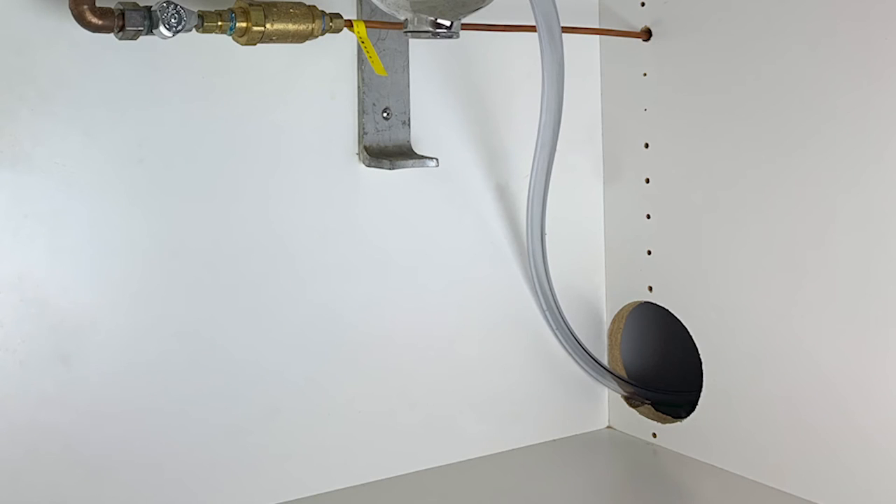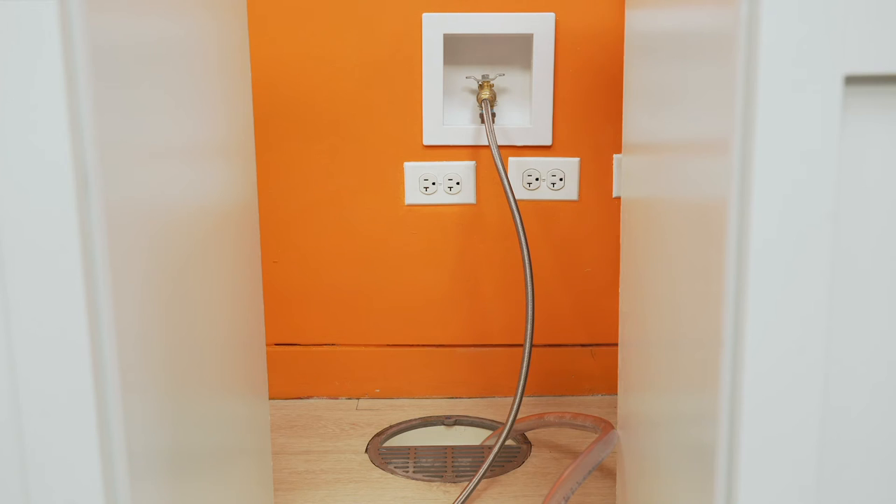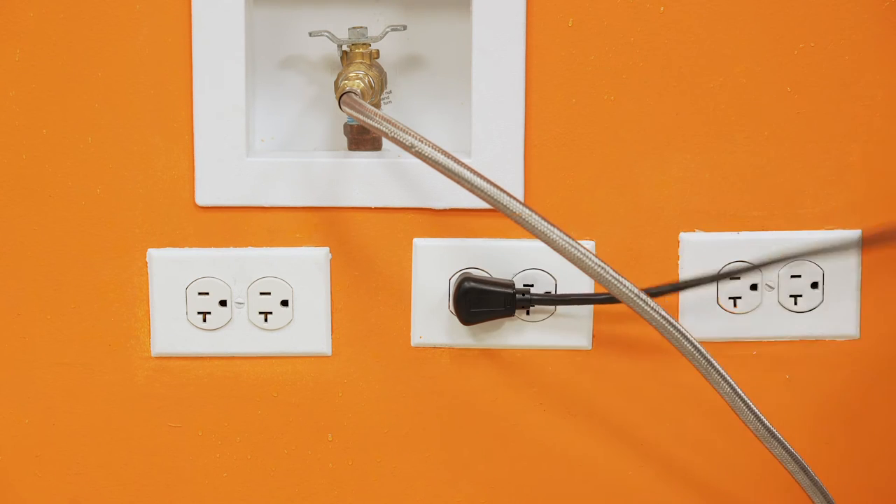If the installation location requires that utilities are routed through cabinetry, cutting a larger hole and installing an access panel is recommended for easy access to monitor for leaks and other service needs. Plug the machine into the outlet. Remember that the machine should have its own dedicated 15-amp circuit.